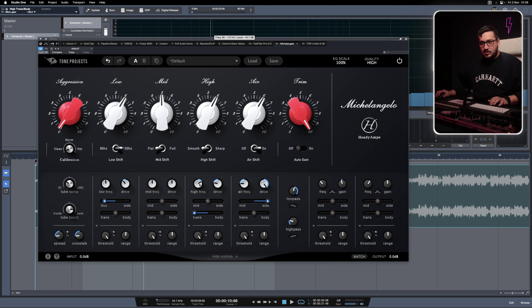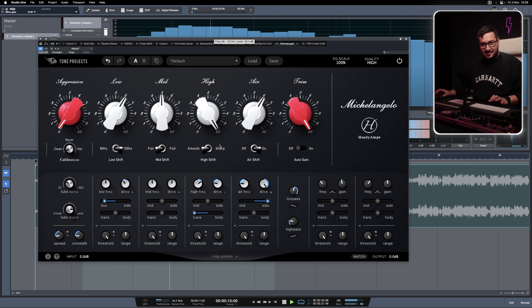Now let's play with the transient body slider. If you want to affect just the hi-hats that have transients and less body, we can just move the slider more towards the transients.